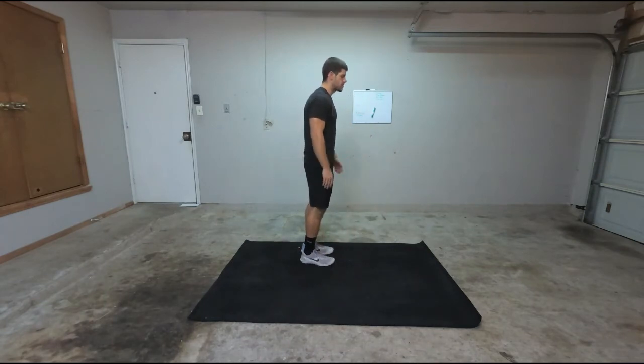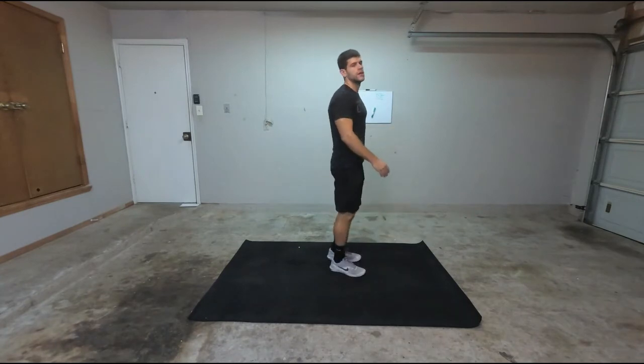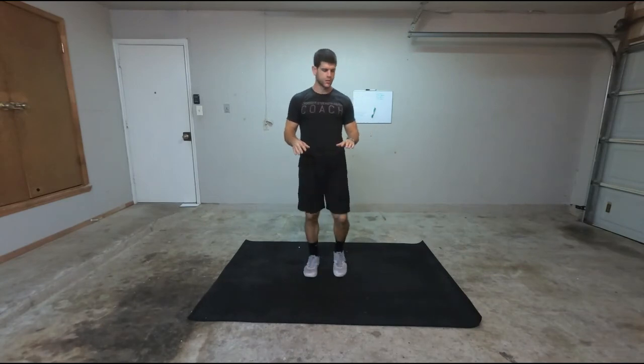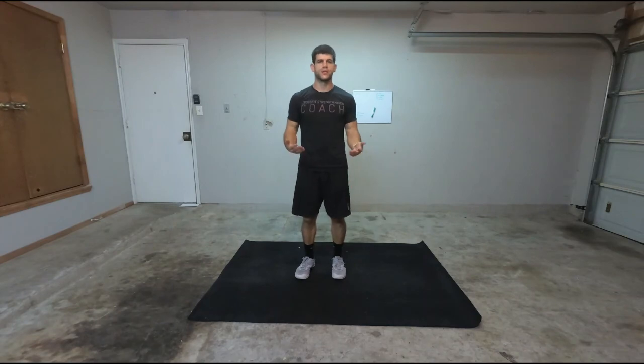So arms and legs at the same time. If I need to modify it, I can simply bring one leg up at a time. I basically have my hands in positions where I try to get my knees to touch my hands.